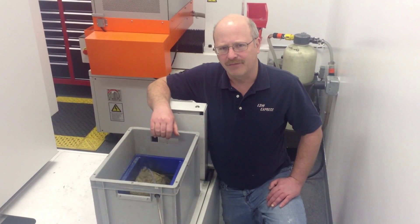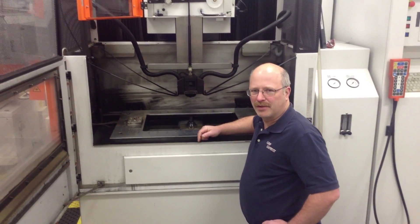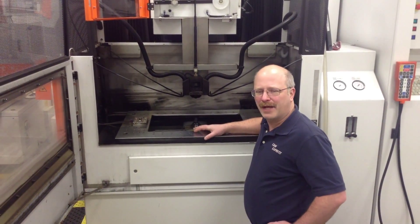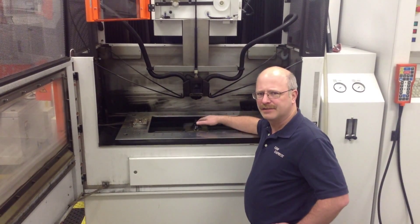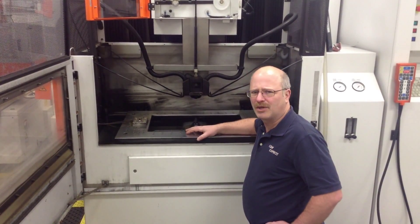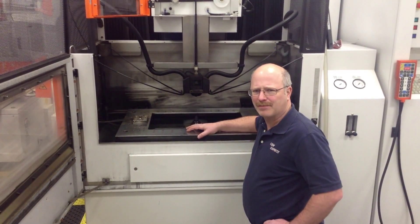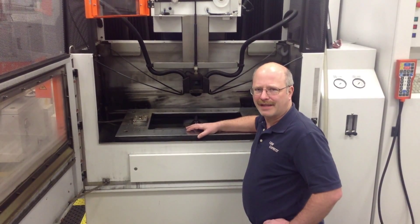Let's go back to the front of the machine and check out the table. Here you can see that our table has a big hole in it. This is because the wire must go from the upper head to the lower head. This also means that anything we machine must go all the way through the part. Thus we cannot machine any blind holes, counter bores, or anything like that.